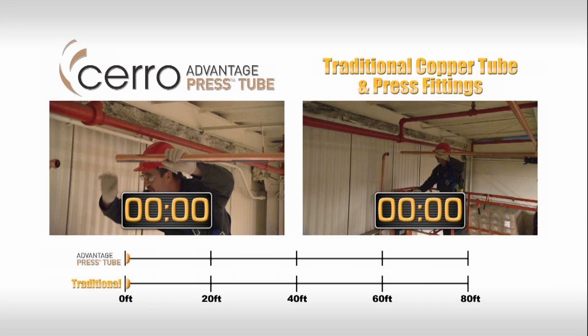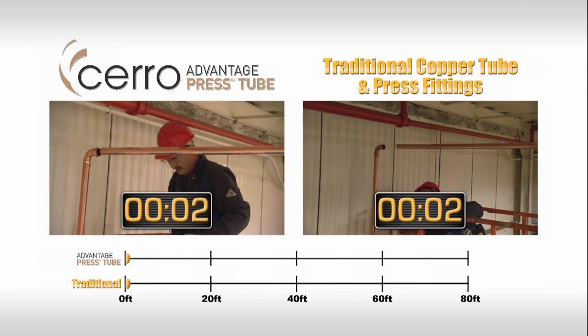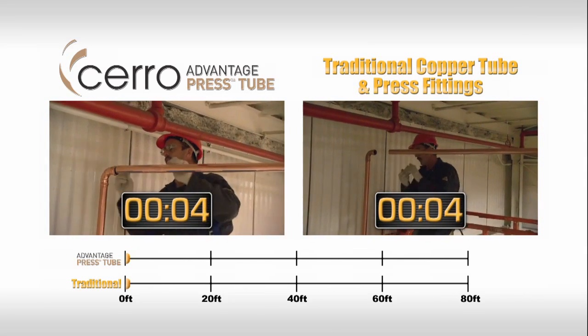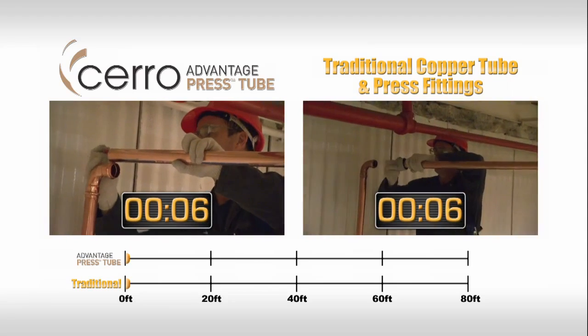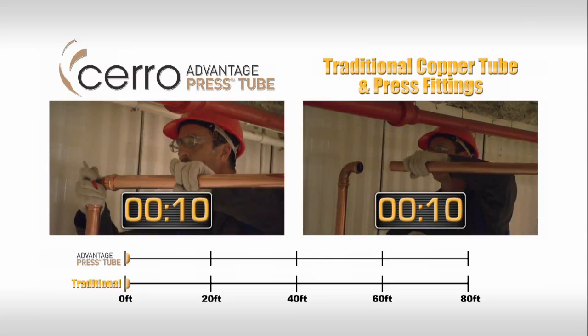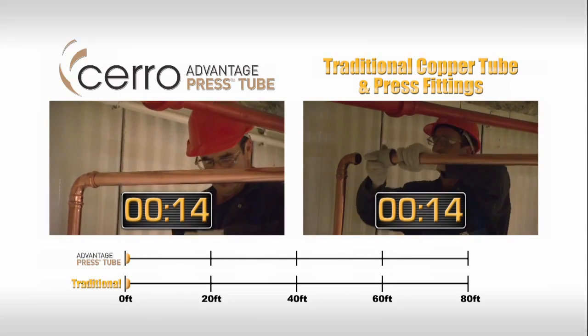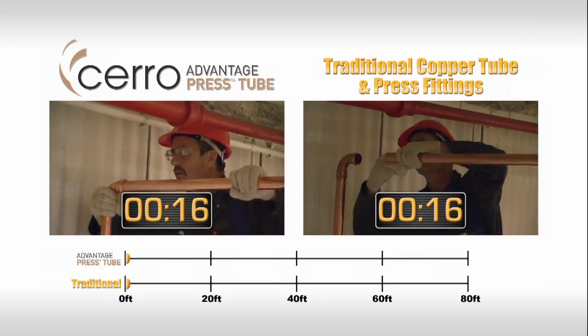This side-by-side comparison shows an installation of 80 feet of copper tube in 20-foot lengths. The timers at the bottom show the actual time elapsed from start to finish. Both installation methods begin the same, with a length of tube being connected to an elbow with a built-in press fitting. This is the same installer in the same location, using Cero Advantage Press Tube on the left and the traditional tube and press fittings on the right.